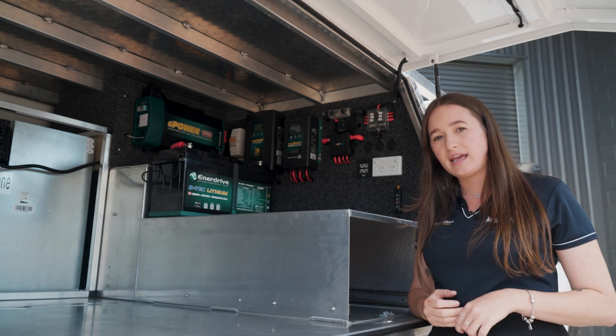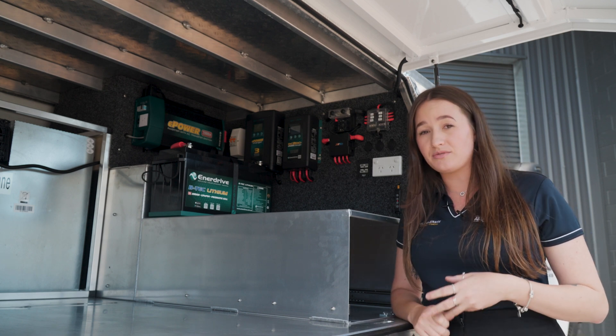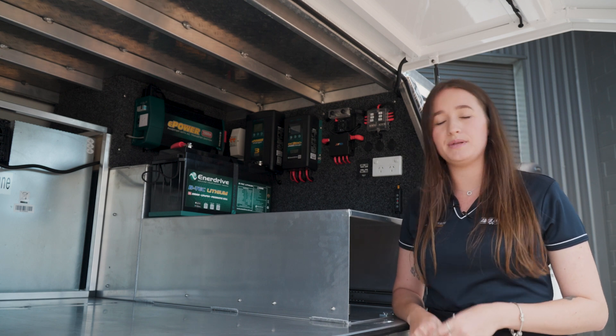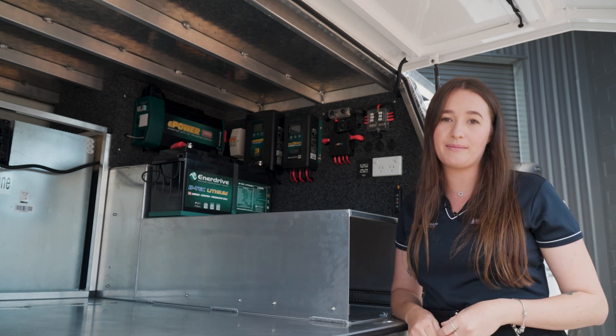Your Enerdrive 200 amp battery also has a built-in BMS. It's also got a flat battery reset and internal monitoring, so it does have the ability to hook up to an app on your phone and you can see everything that's going on with that battery.